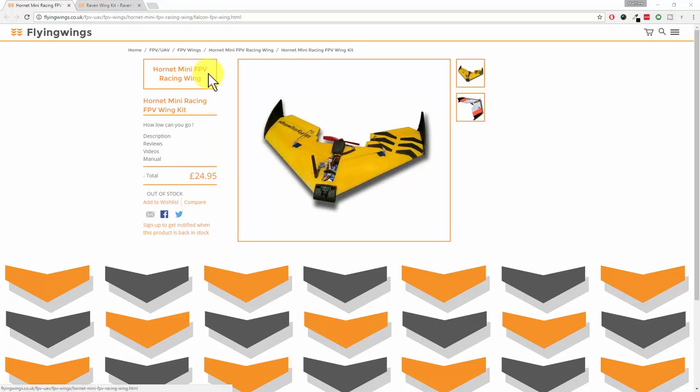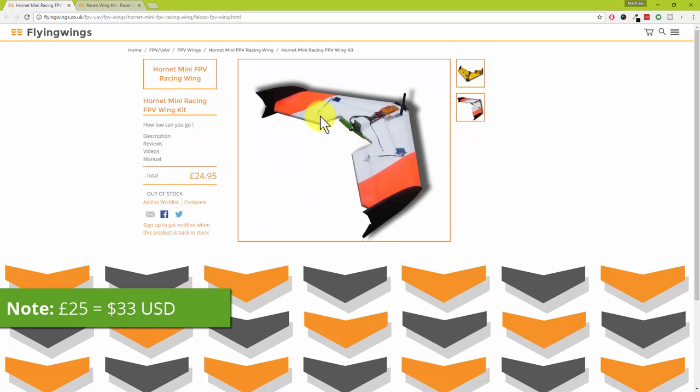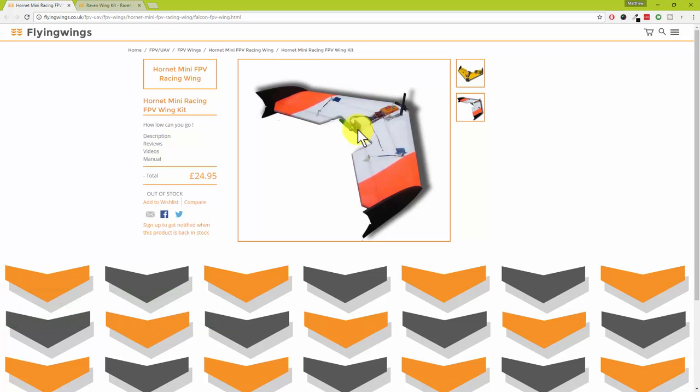This is a Hornet Mini FPV Racing Wing which cost 25 quid. It has outmounted servos — I'll be using the Tower Pro MG90S servos. Bit of FPV equipment in the middle. I'm definitely sticking a quadcopter racing motor on the back of that one — an Emax RS2205 2600kV motor so we can rag the nuts off it.